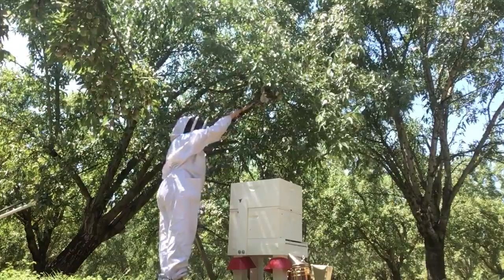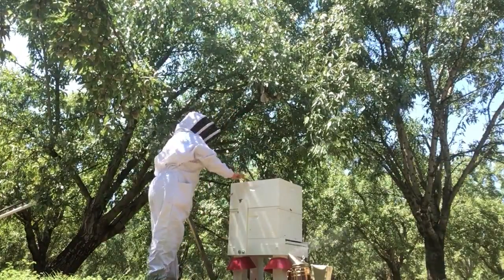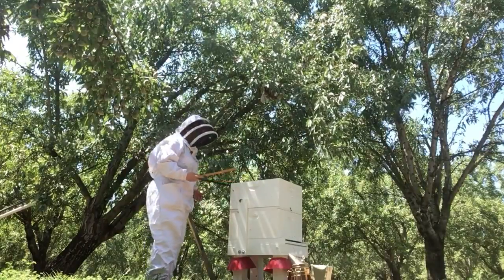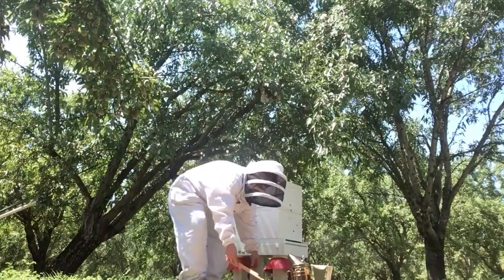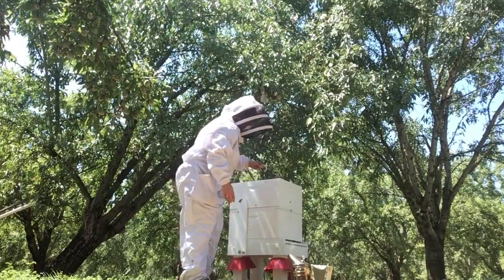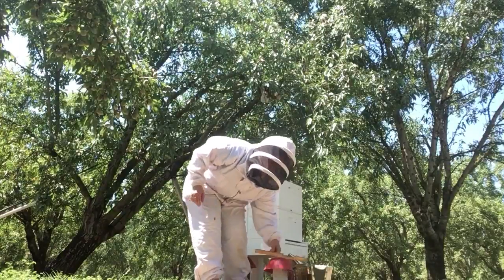Right now I'm just trying to loosen up some of this comb so I can drop the bees in there. They're already filling it with honey so it's really stuck on there. I'm just going to let the rest of them find their way into the hive after I close it up.